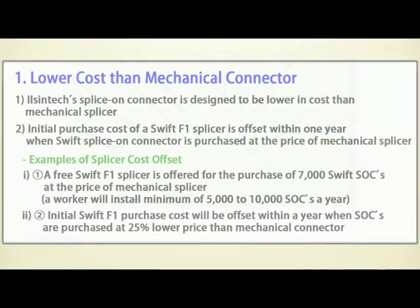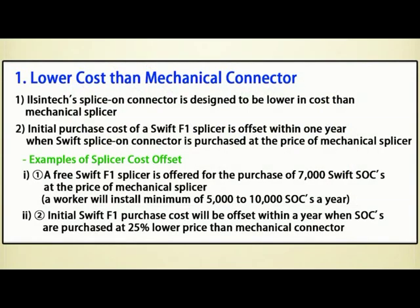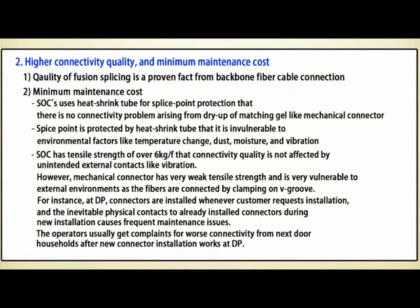Three characteristics of IlSintex Swift splice: 1. Lower cost than mechanical connector. 2. Higher connectivity quality — the quality of fusion splicing is a proven fact from backbone fiber cable connection. 3. Minimum maintenance cost.